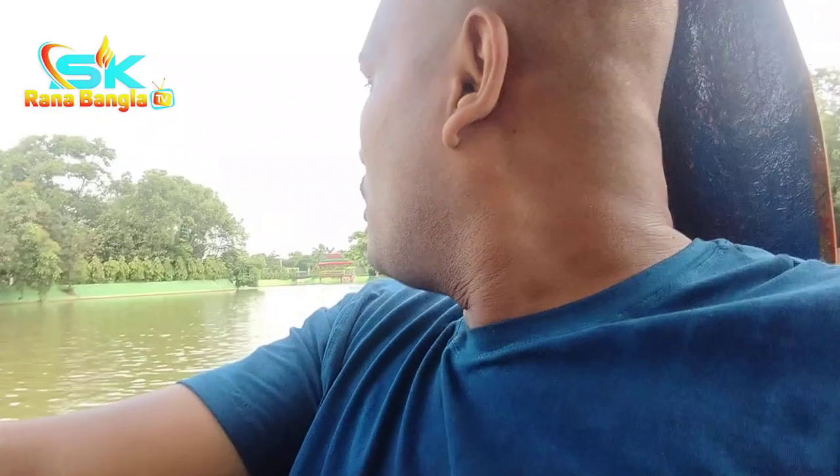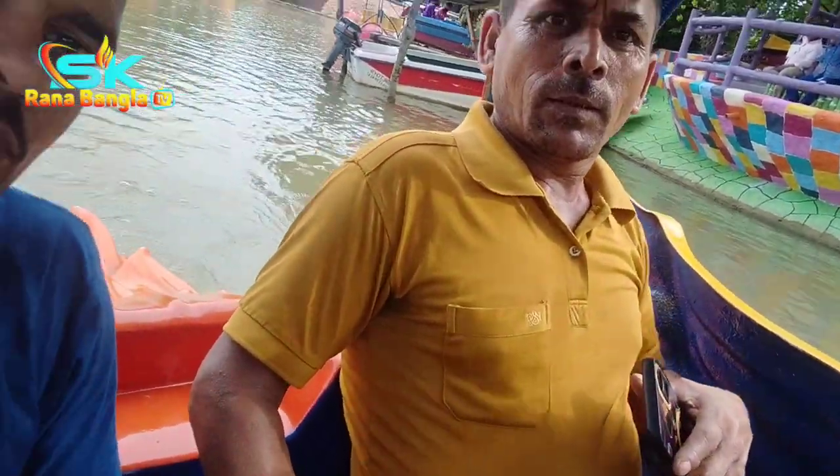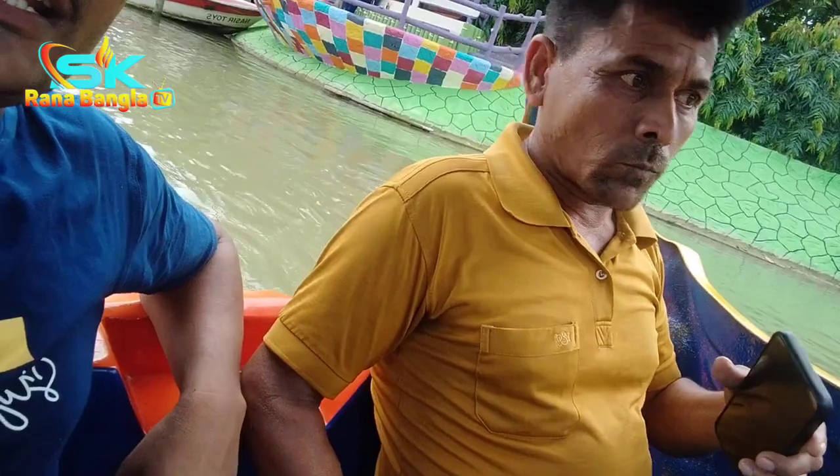This is the first time I was able to do this with water ads, so I was able to do it with the park and with a lot of people. The video is going to be a short video and I'll be able to show you a short video.